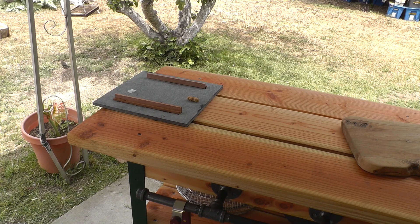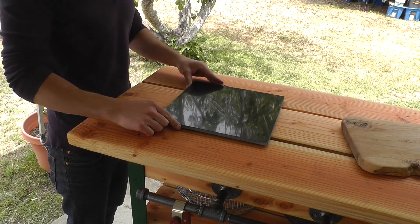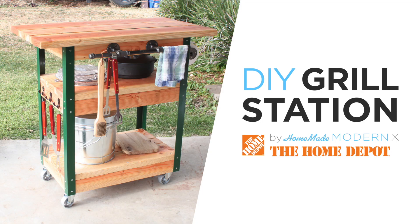For more detailed instructions on how to make this cart and to learn more about Home Depot's DIY programs, check out my website.